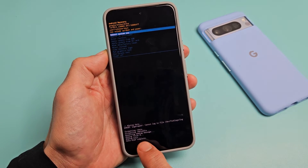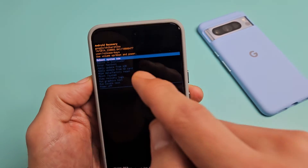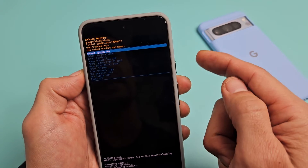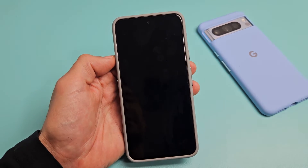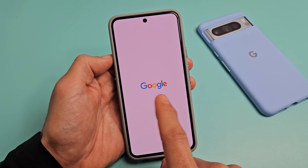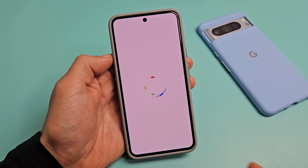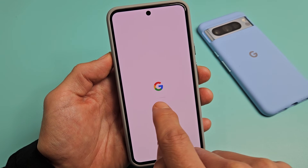If you want to proceed, go down to 'Factory Data Reset' and tap the power button. Now it says 'Data Wipe Complete.' It defaults back and highlights 'Reboot System Now,' which is exactly what we want. Press the power button to select it and let it do its factory reset. The phone's going to turn off and turn on, and then you'll get a little status bar. This will take about one or two minutes, so just be patient.